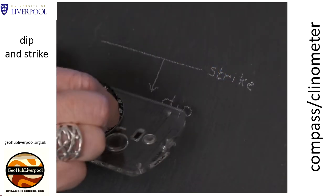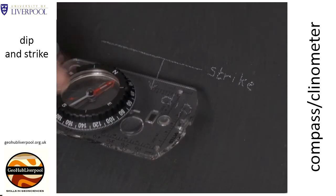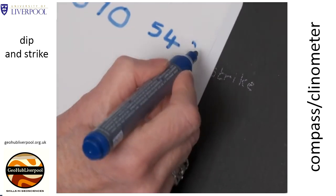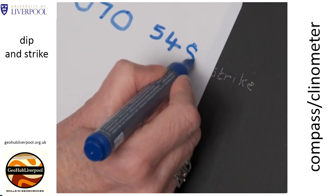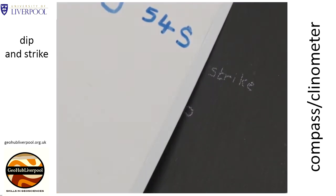Your plane is dipping in this direction, and if you check with your compass you can see that this direction is generally to the south. Record this direction after the dip reading. The plane has a strike of 070 and dips 54 degrees towards the south.